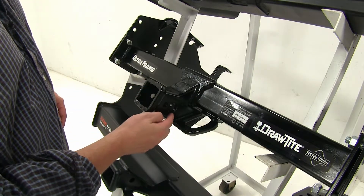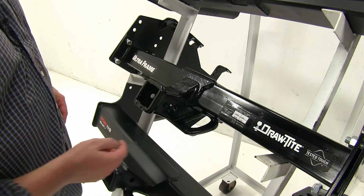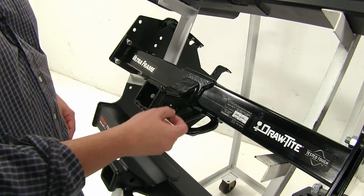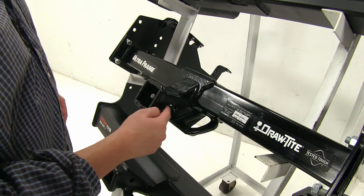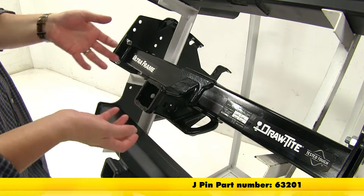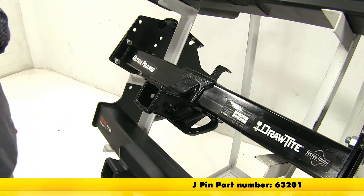Also on the side, it has two pinholes as opposed to one, and there is reinforcement around them to prevent rattle damage. The other hole can be used with the J-pin stabilization system, which acts as an anti-rattle bolt, which you can find on eTrailer.com.